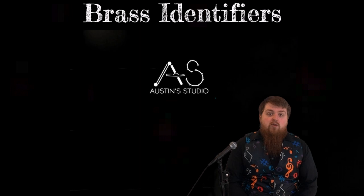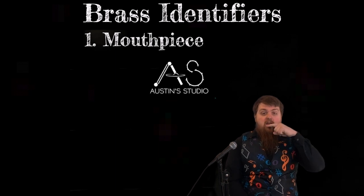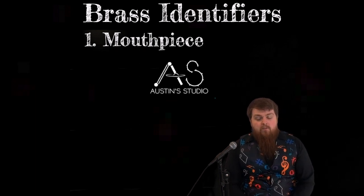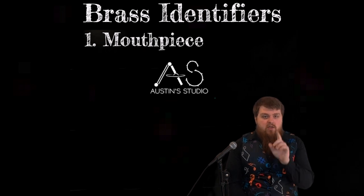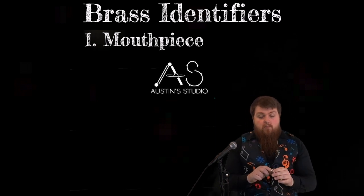Our first identifier is going to be the mouthpiece. The mouthpiece, unlike woodwind mouthpieces — which could be a lip plate you blow across, like the flute or piccolo, or like the single or double reed instruments that have a mouthpiece that involves a reed — all brass instruments have the same type of mouthpiece. Not the same exact mouthpiece, but the same type: they have cup-shaped mouthpieces.